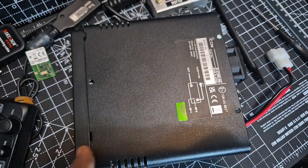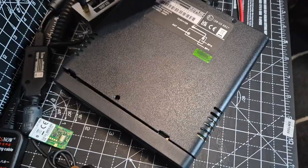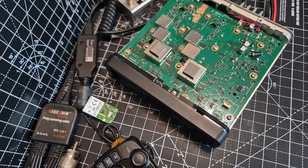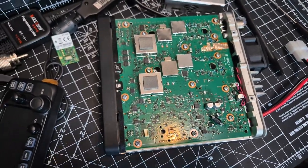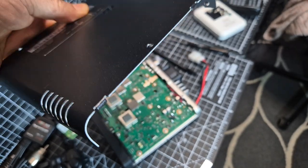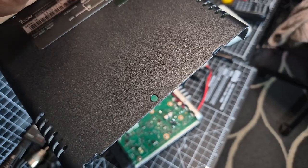As it lifted up, it didn't really want to come out. I was lifting it up like this and eventually it came out, but it made cracking sounds. I can't see any cracks, but it sounded like it did crack. If you look here, you've got these tabs that go in at the front there, and they creaked.